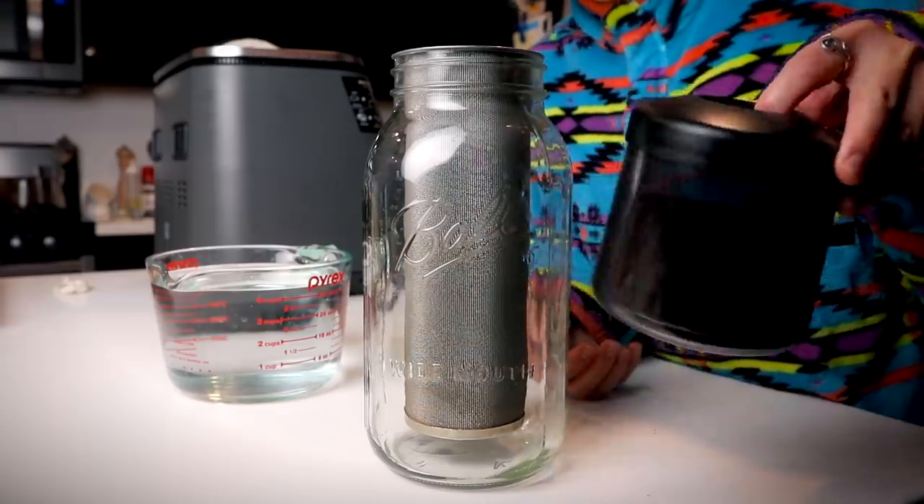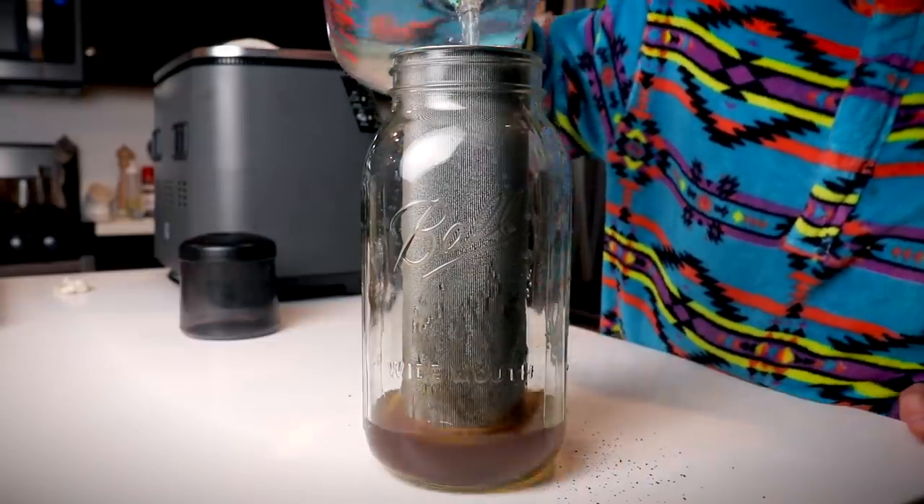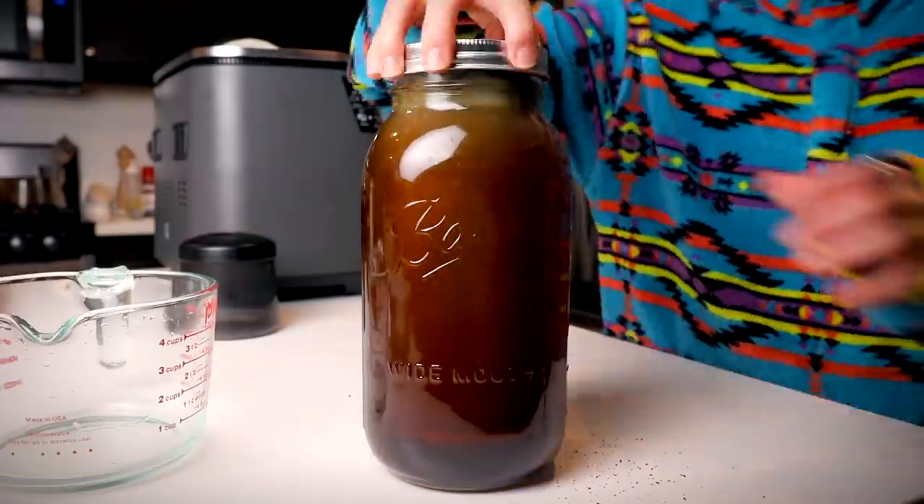You want your beans ground on the medium-coarse side — a little less coarse than you'd use for a French press. Just cover them in filtered water and let it steep for about 18 hours, though you can do as few as 12 depending on how strong you want your concentrate. I use a mesh cylinder to hold the grounds, but you can brew directly in a jar and strain through cheesecloth or a paper filter.